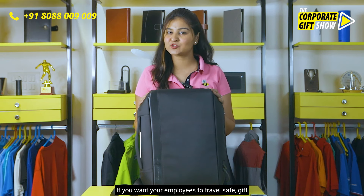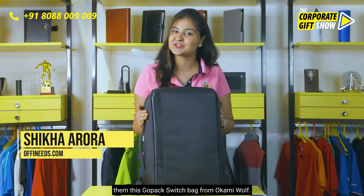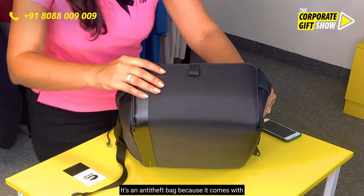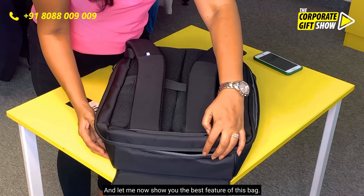If you want your employees to travel safe, gift them this Go Pack Switch Bag from Okami Wolf. It's an anti-theft bag because it comes with a magnetic flap on top of the zipper.